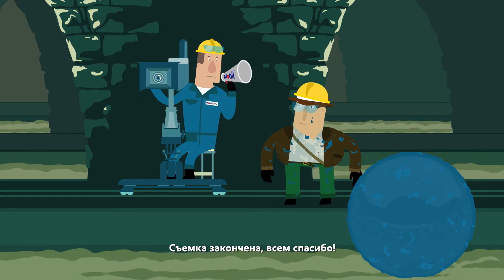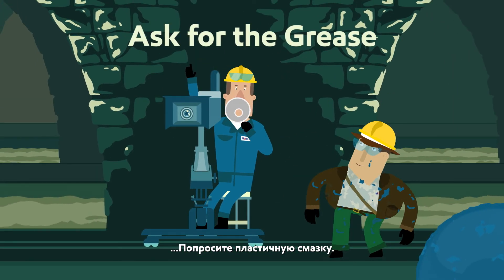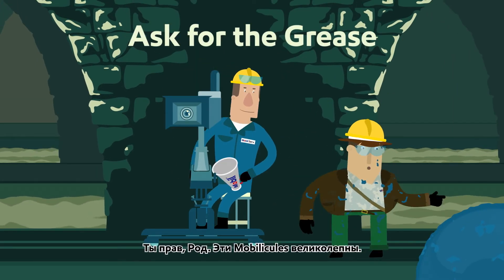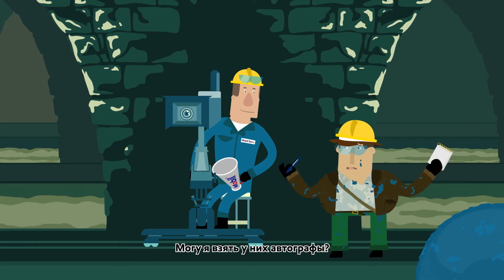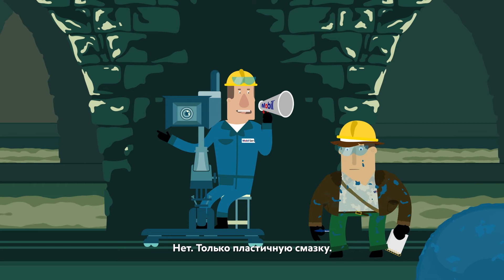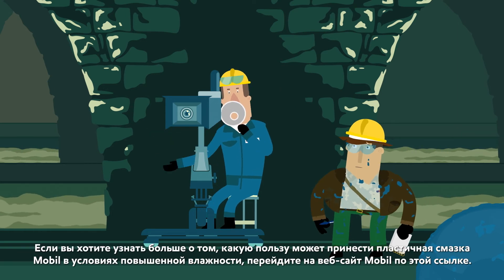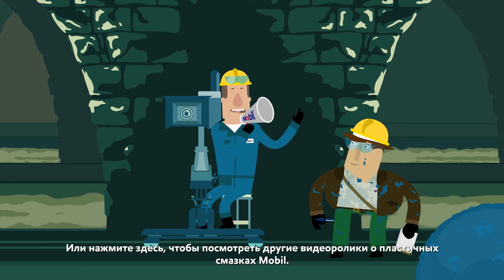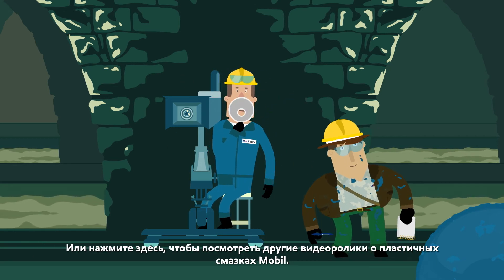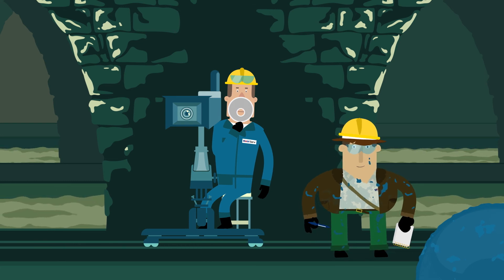Okay, that's a wrap, everyone. And remember, if you want a performance that sticks, ask for the grease. You're right, Rod. Those mobilicules are amazing. Can I get the rod-o-graph? Nope, just the grease. If you want to find out more about how Mobilgrease can be beneficial in wet applications, head over to the Mobil website here, or click here to watch more Mobilgrease episodes. And then, I'll see you next time.